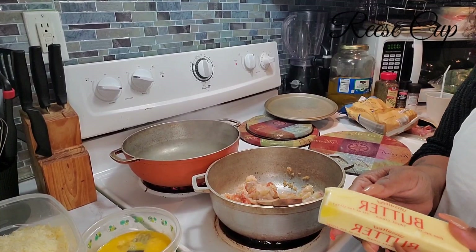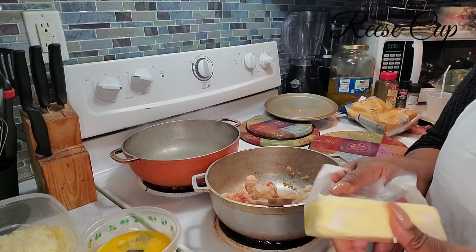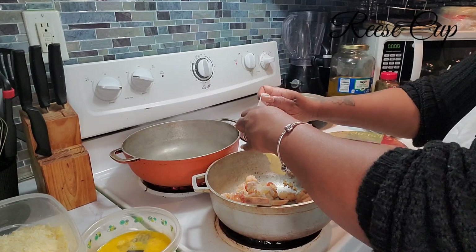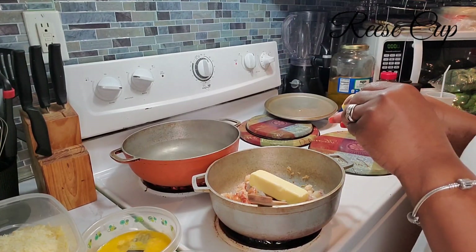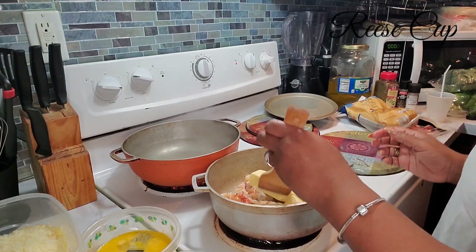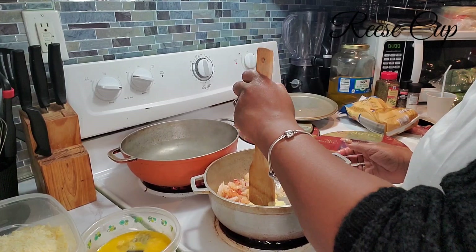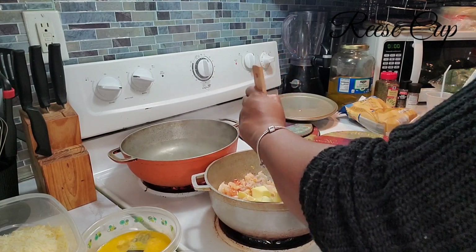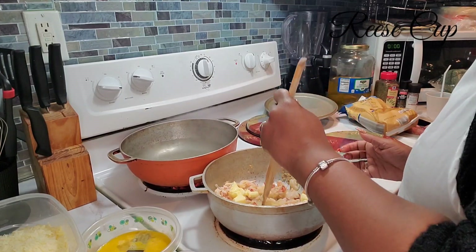I'm going to add 10 tablespoons of unsalted butter — you can add this whenever you want, before or after the process. I'm melting it in with the lobster tails. I had four lobster tails, but you can use more if you have a bigger party. It's just for me and my family; we didn't need that many.